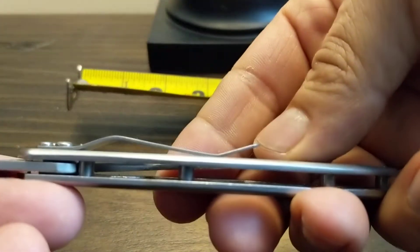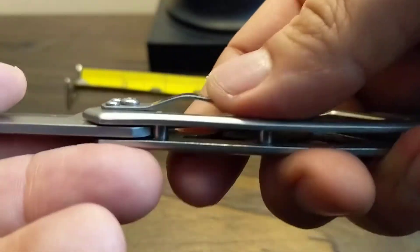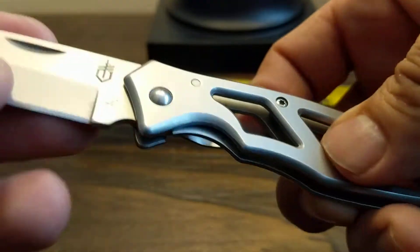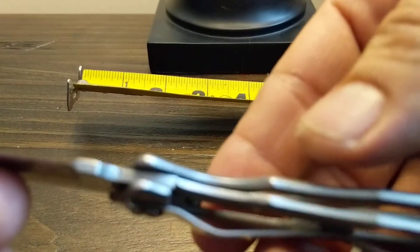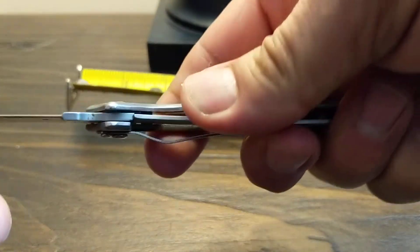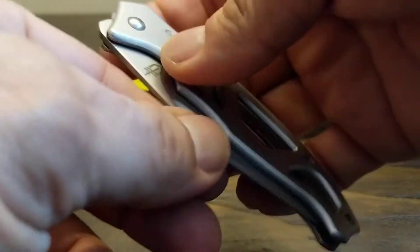It has a really low-profile pocket clip — small and it rides nice and convenient in the pocket. It locks with a liner lock and it's very solid. As you can see, it ain't going nowhere; it's even hard to move out of the way.